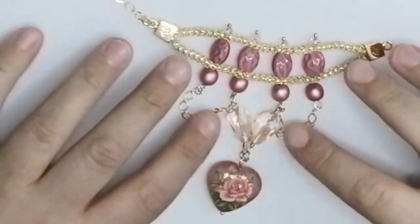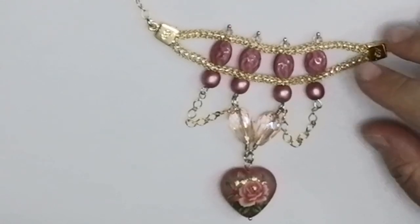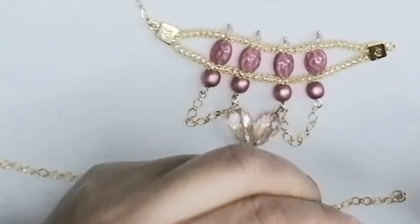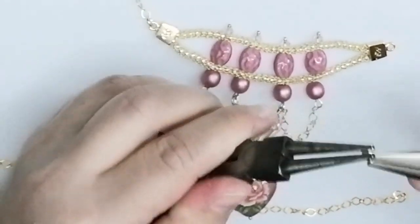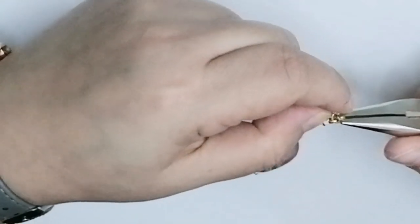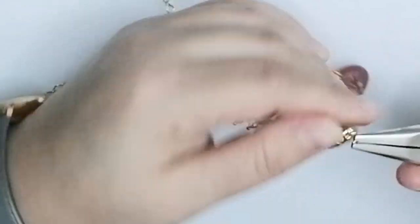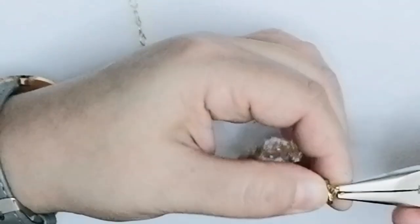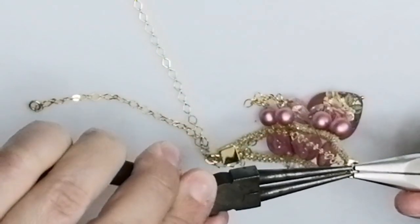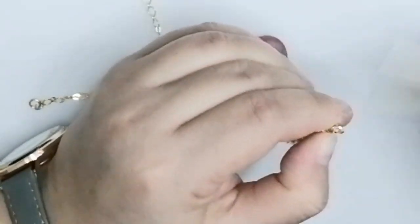Here is what we have with the chain attached — the dangles and the heart. Now we need to attach the chain to make the full necklace. Take a jump ring, twist it open, attach it to the end of the silver silk, slide one end of your chain through, and close it back up. Make sure you close it completely — you don't want your chain to slip through and lose your necklace. You can also use oval jump rings for extra security.